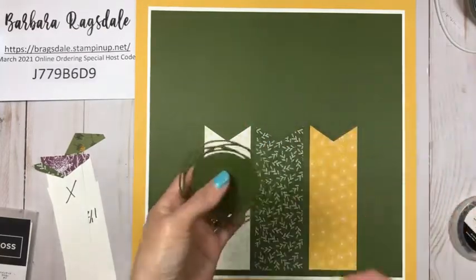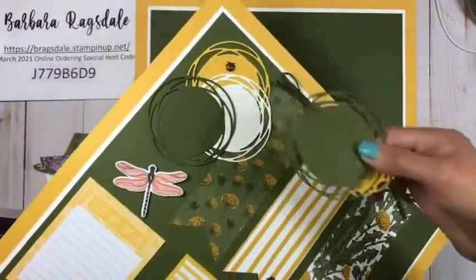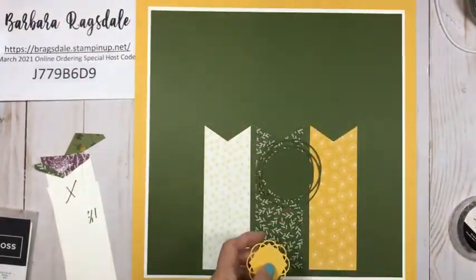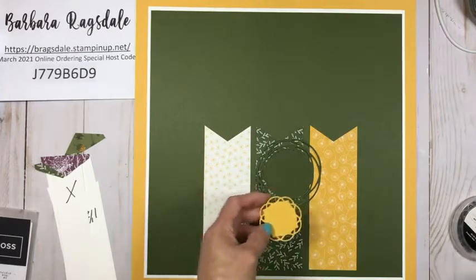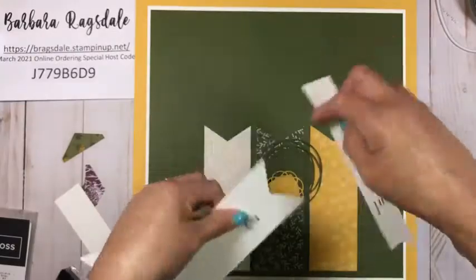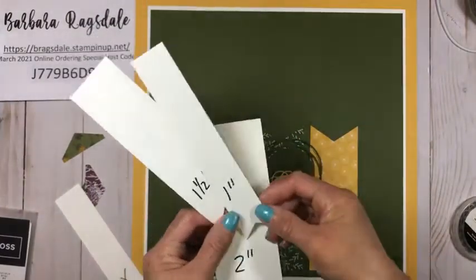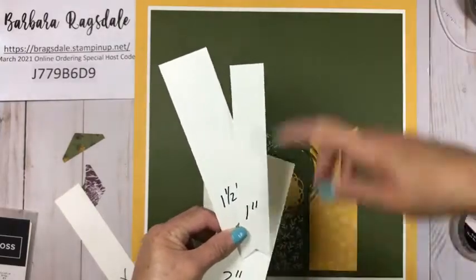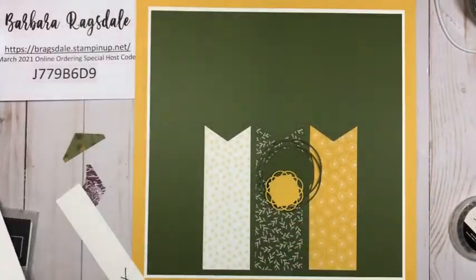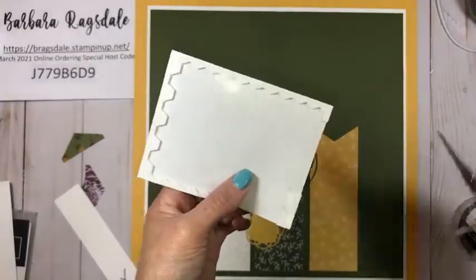Now we have these three down right here. I went ahead and die-cut just one of these for this side — on the left side I had done three of them in the corner, but on this one we're just going to do one and put this other die cut kind of in the middle to dress it up a little bit. These are the widths that the banner triple punch will punch: it'll punch a two-inch strip, a one-and-a-half-inch strip, and also a one-inch strip — so you've got three different sizes you can work with.